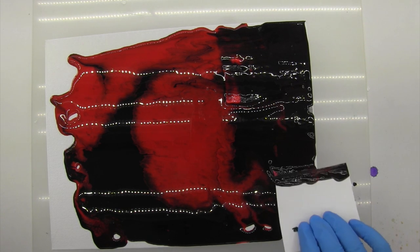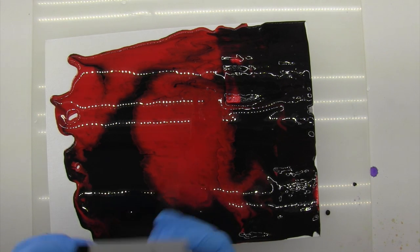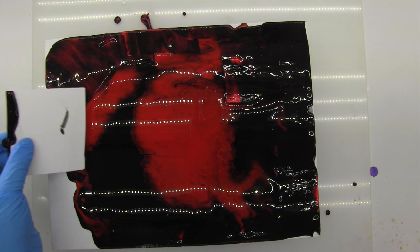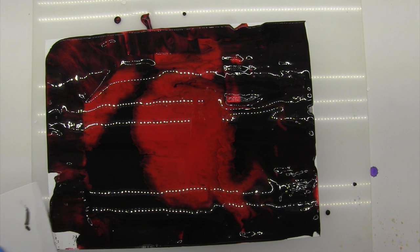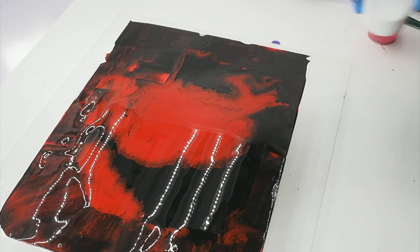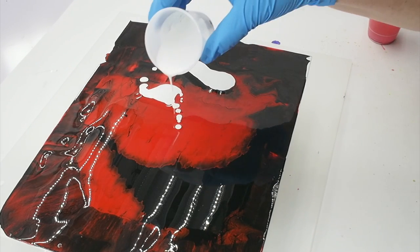I could move the paint to the edges by continuing to tilt, or I can do this pull — for what I'm doing the pull is fine. I'm using a canvas board because a stretched canvas has a drum, and the weight of the pour can cause it to sag in the center, making all your paint overly thick there. Since that's not something I want, I find the boards not only economical but in this case preferable. I've got this set up on a silicone mat; if I didn't have the mat, I'd have it raised up on cups above my table surface.